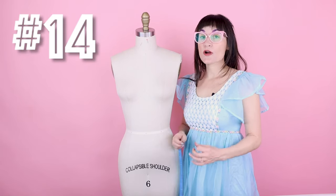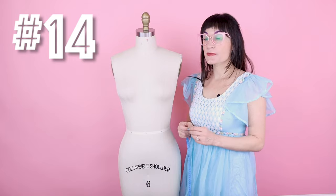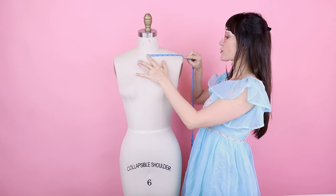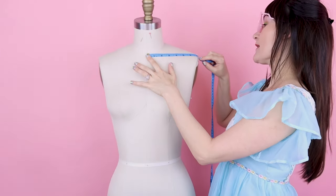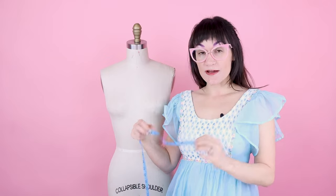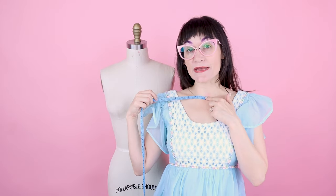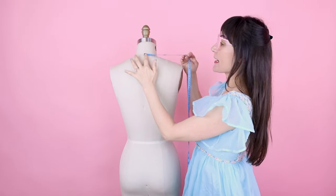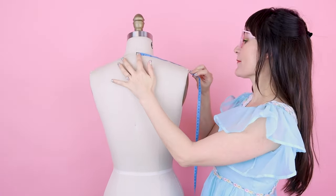Number fourteen is the across shoulder measurement. For the front, go from the base of the neck to the tip of the shoulder — that's 7 and 3/8. For the back, go from center back of the neck, which you should already have marked, to the tip of the shoulder — that measurement is 7 and a half.